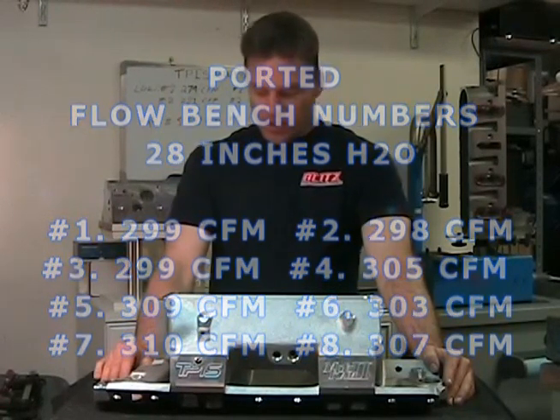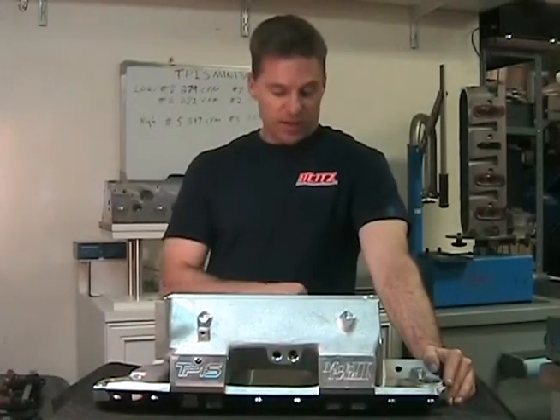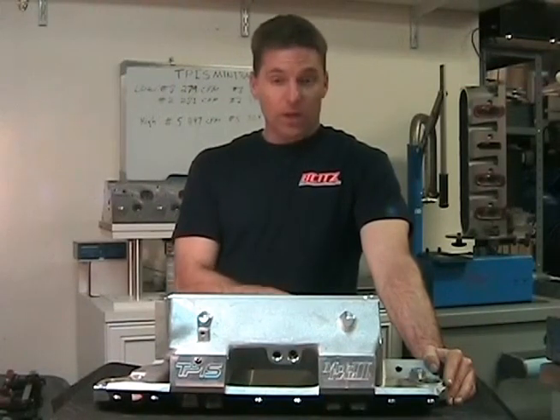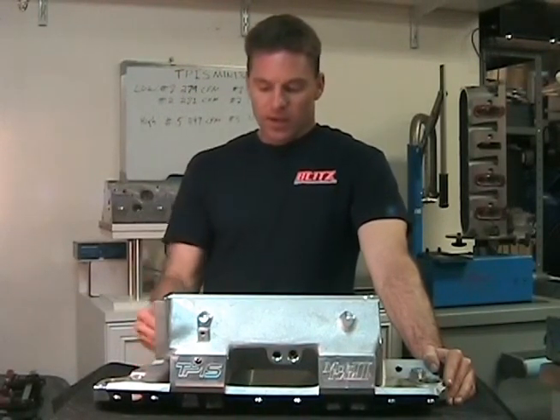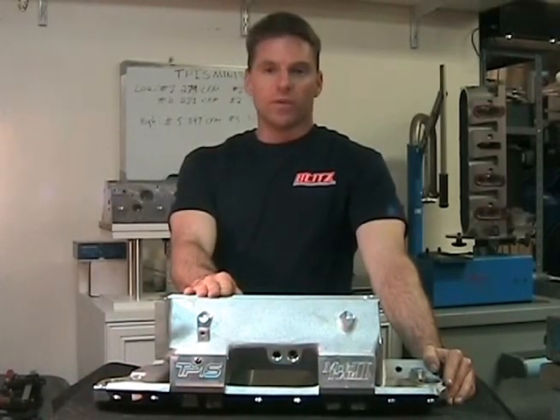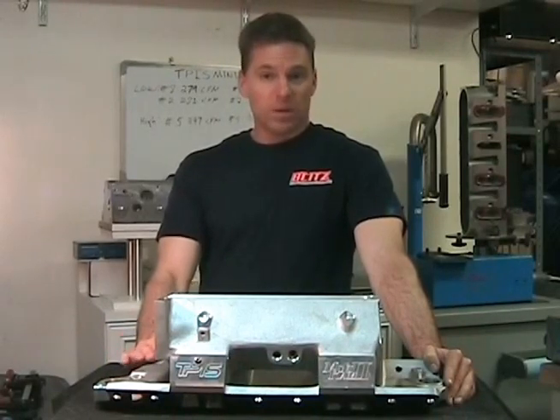We averaged about five to eight percent gain, which puts me right on target. My goal was to feed these heads properly, and after porting, this intake will deliver enough airflow to meet the demands of the heads. This is going to be a pretty well-balanced setup.